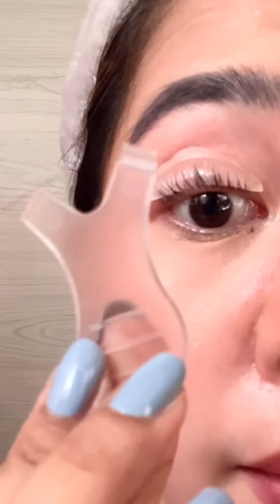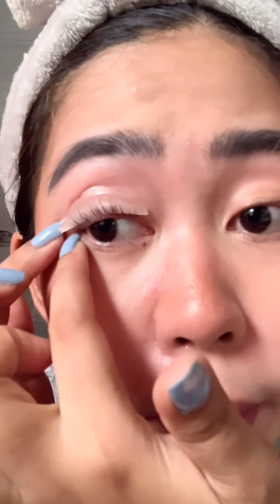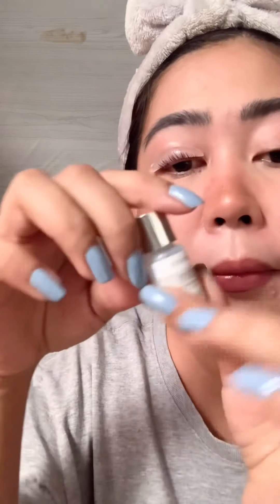Let's use this mini brush to separate the lashes and fix the spacing. There we go, guys — our lashes are now lifted and attached to the lift pads. That's how I want them to turn out later. It was a bit difficult to stick the lift pad on my eye because our eyes are curved, not flat.